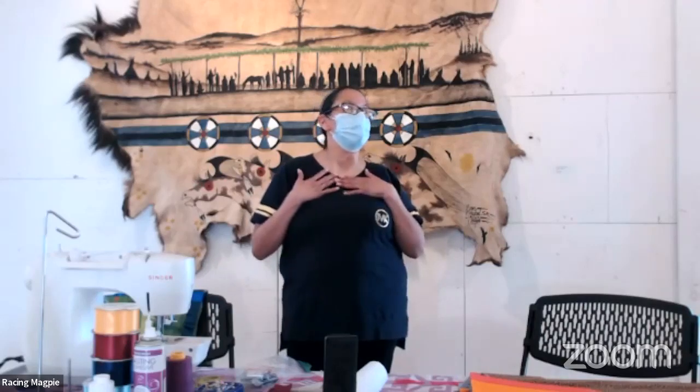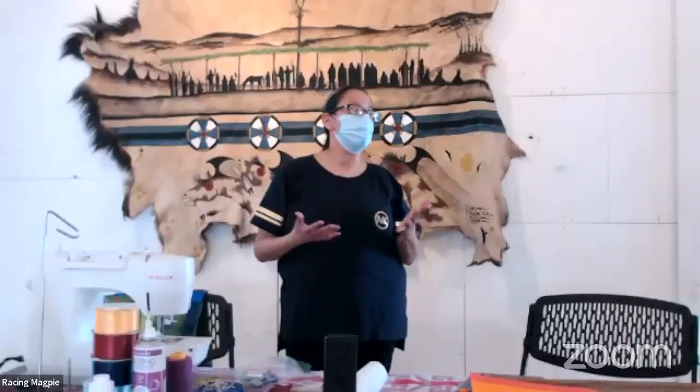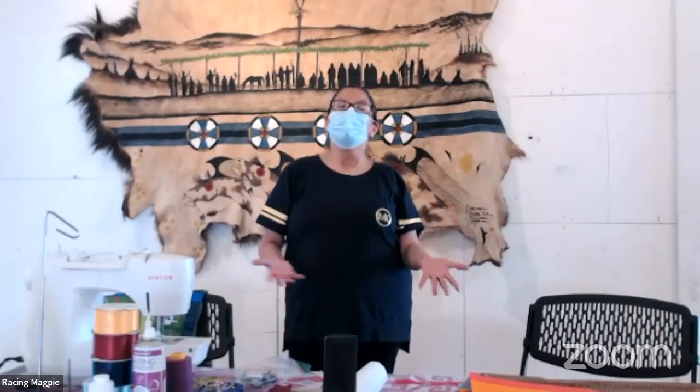I myself — due to our historical trauma as tribes, and just issues with life in general — sewing has been my forte and my way to bring me out of that dark place and back into the light. I'm here to share the skill and art of ribbon skirt making.